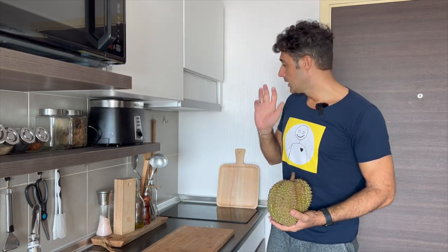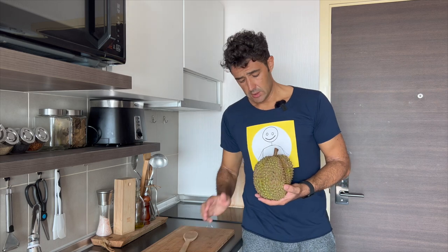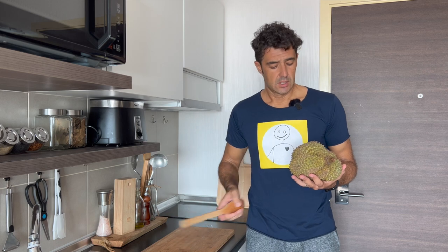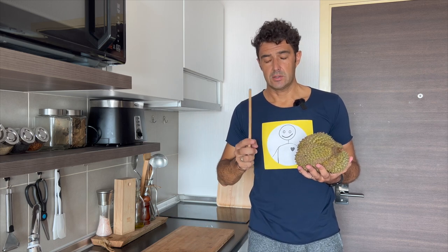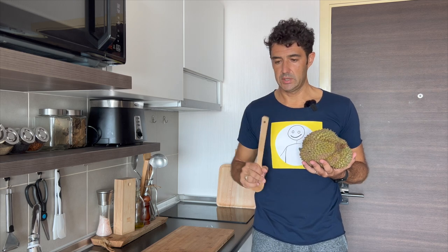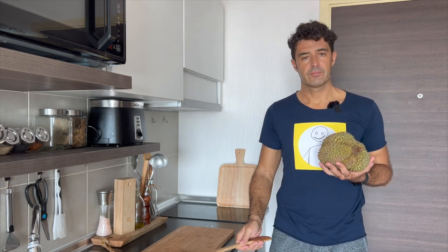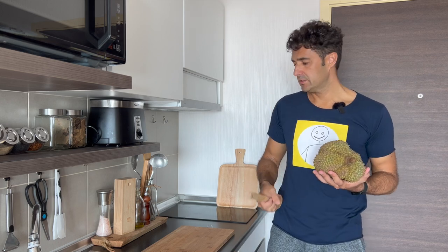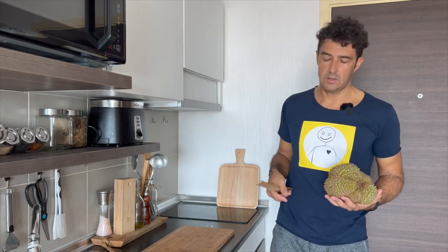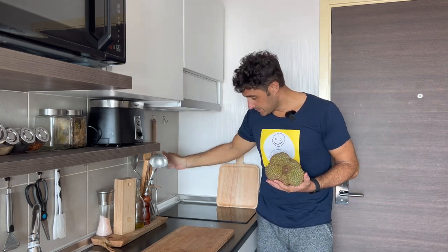How can you recognize when it's ready to eat? From the south, we do the same as with watermelon in Italy — from the sound it makes, you know if it's ready or not. If it sounds like this it's good. If it sounds too hard, it means it's still green. If it is too soft, it means it is over-ready, so it's old. Now I will open it to show you how it is inside.